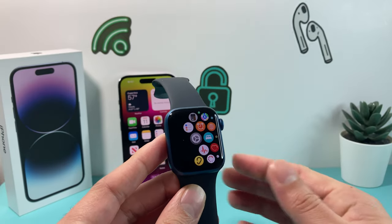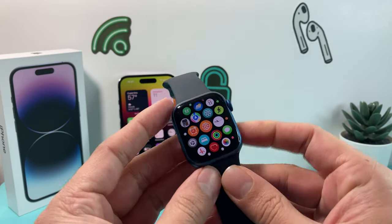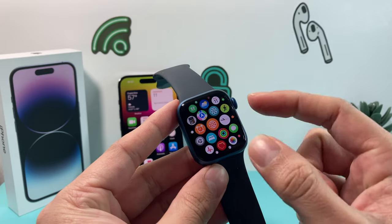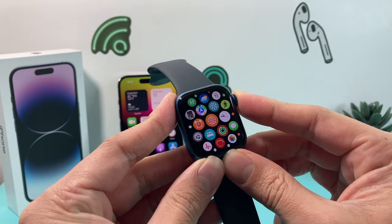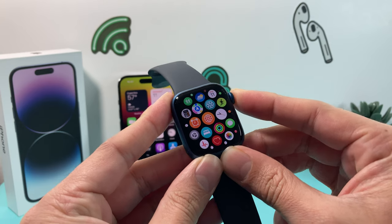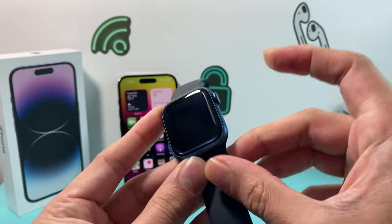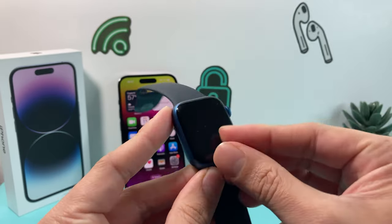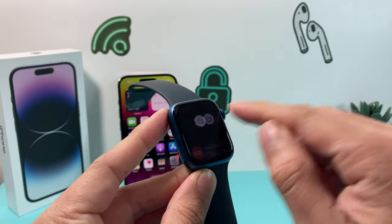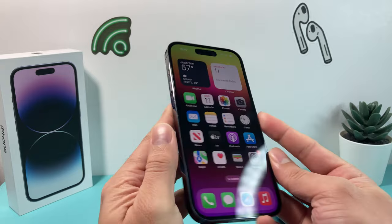After you have done that, hopefully your issue is resolved. But if it's not resolved, the next thing you can do is shut down the Apple Watch itself. To do that, press and hold the bottom button on the side, then slide to power it off. Once you've done that, we're going to do a forced restart on the iPhone.